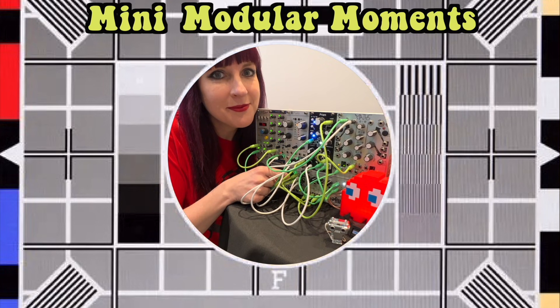Hello and welcome to another Mini Modular Moment. In the last episode, I was building a sequence using two separate sequences of different lengths, adding them together using a precision adder to make a longer, more interesting sequence. In this episode, I'm going to build on that, but I am simplifying the clocking, I'm going to apply some logic, and I'm going to make it a whole lot funkier.